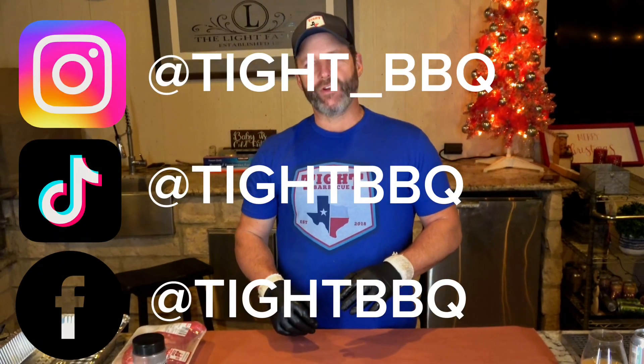What's up guys, Shane Light with Tight BBQ. This evening we're going to do a tri-tip video. This is a super flavorful cut, very easy to do. I do this a lot during the week — you can do it on the grill, on the pit, or in the oven. It's really popular in California, and in Texas you're starting to see a little bit more of it the last couple of years.